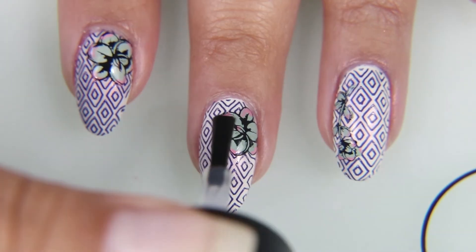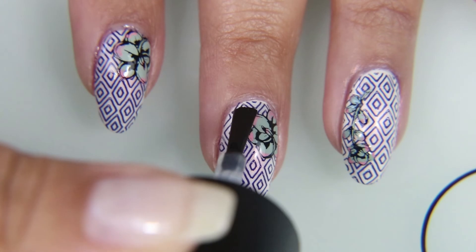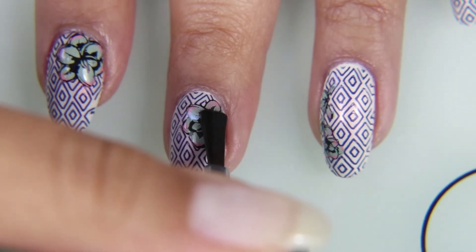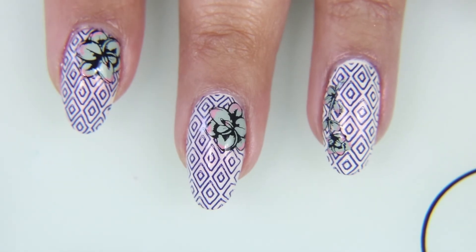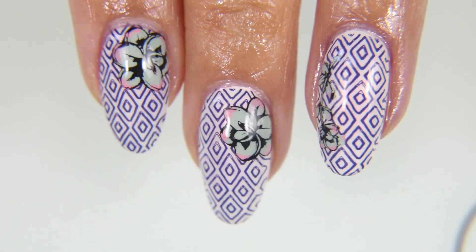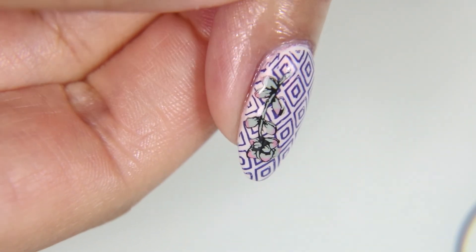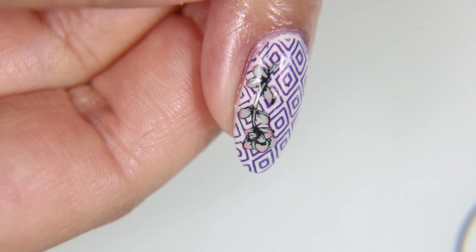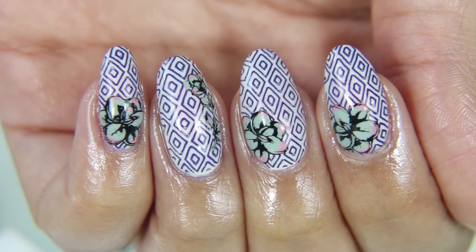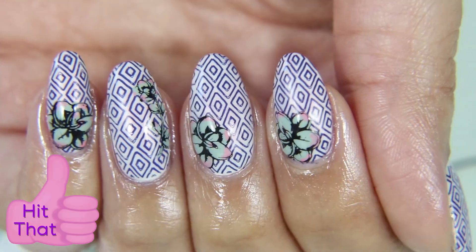Now I am using the Maniology Smudge Free Top Coat. This is the first time I was able to buy it — it's usually sold out. As a top coat, it's fairly thin for my taste, but it does work and doesn't smudge. So I just went ahead and put it on, let it dry, and then applied my favorite top coat. Also, on my ring finger, I did this little succulent which was a little bit longer — it was kind of a stem — and I really love the way they all turned out. I think adding the pink really gave them a sort of realistic touch.